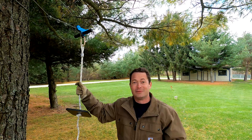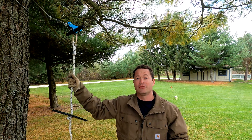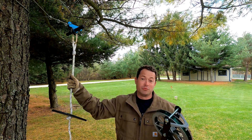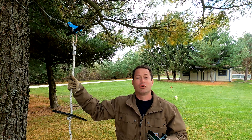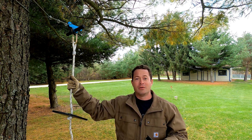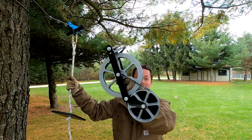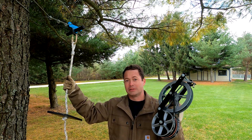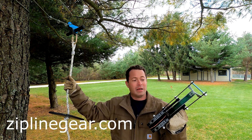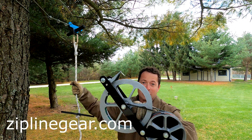I've shown you how I set up this Airtime 100-foot kit as well as the 250-foot long more professional one that goes across the pond with videos, and I've shown you a powered, battery-powered motorized return. But now I'm going to show you this new device called the ReRun, also from the same company — that's ziplinegear.com — and they make a lot of great stuff. This is another invention of theirs.